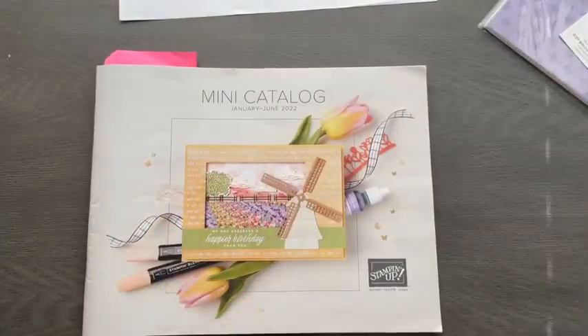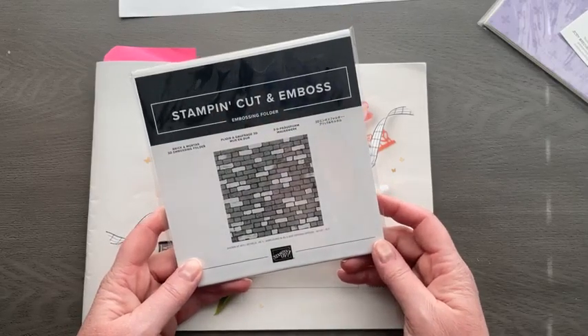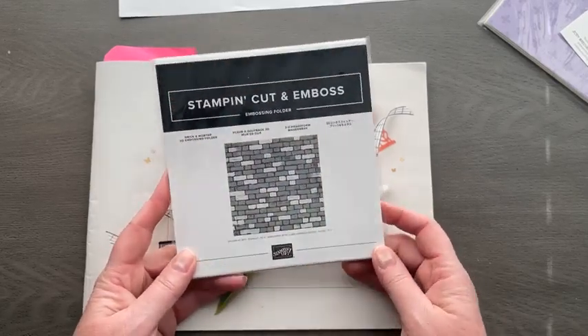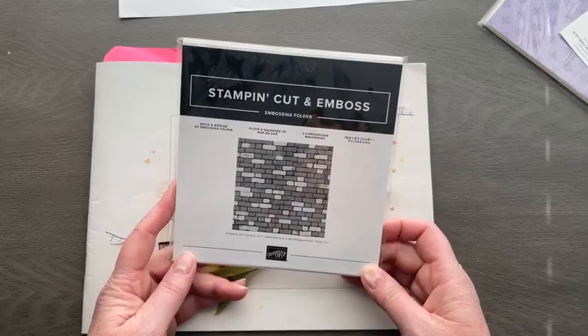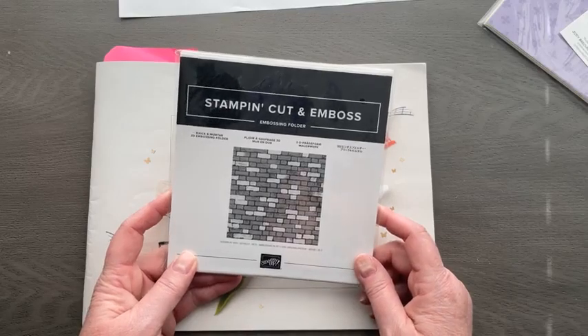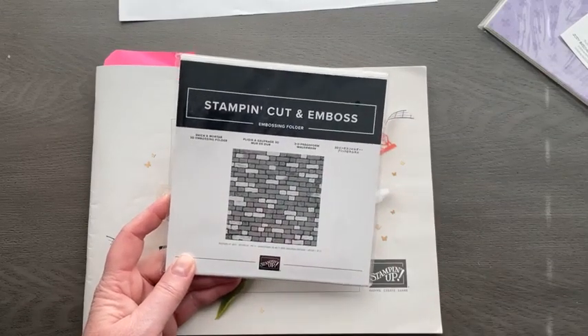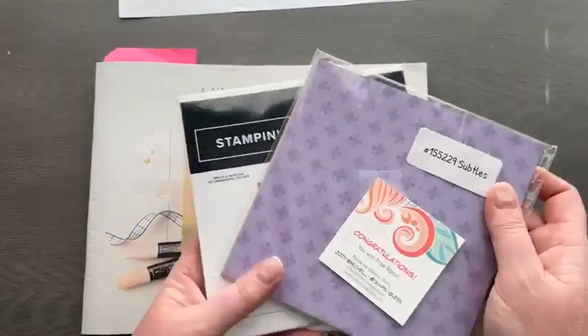This week's Prize Patrol prize is an extra Brick and Mortar embossing folder. All you need to do is like, love, comment, or share my video, and then come back next week to see if you were the lucky winner. Kathy says it's chilly in Florida this week — warm up next week, that's what I want to hear!